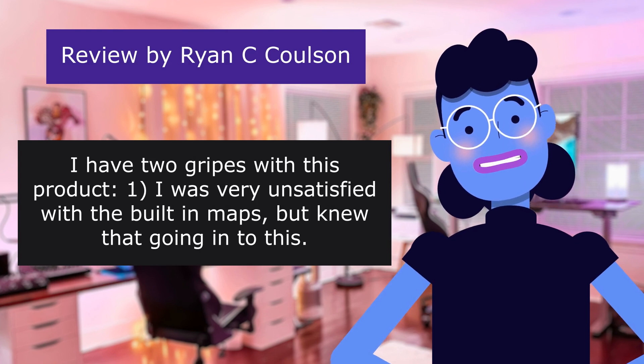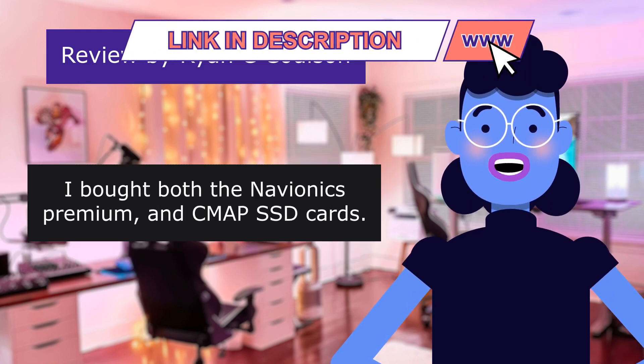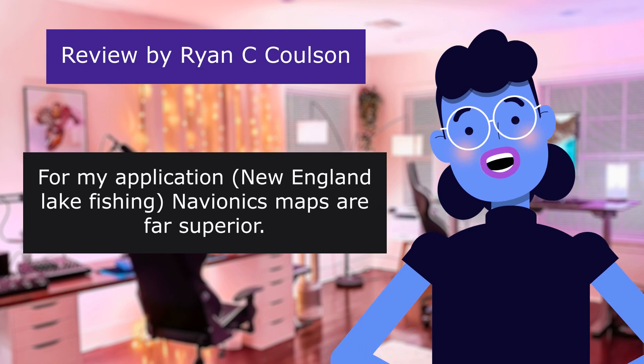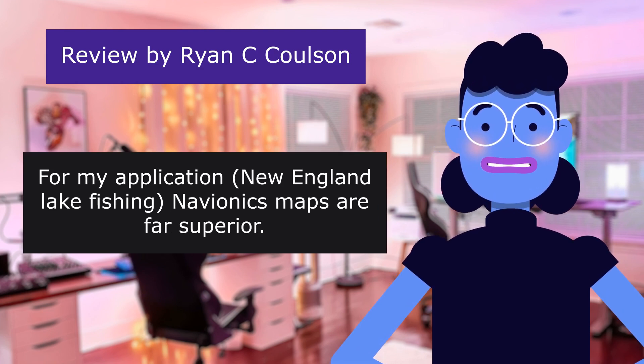I have two gripes with this product. One: I was very unsatisfied with the built-in maps, but knew that going into this. I bought both the Navionics Premium and CMAP SD cards. For my application — New England lake fishing — Navionics' maps are far superior.